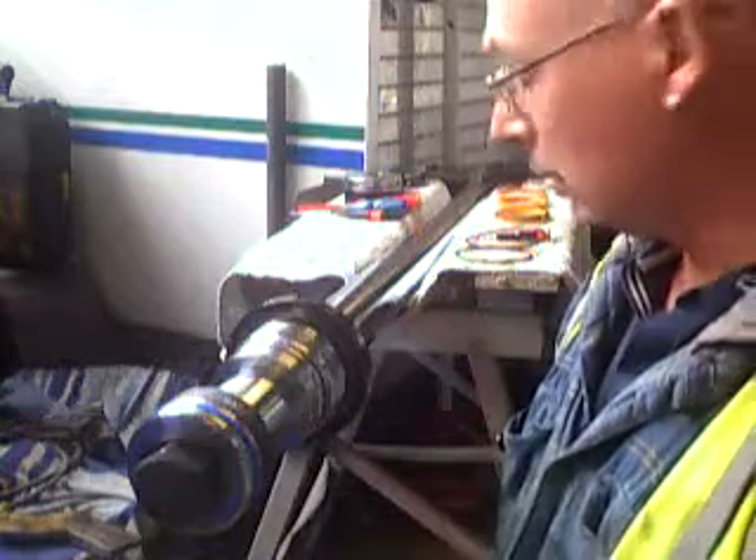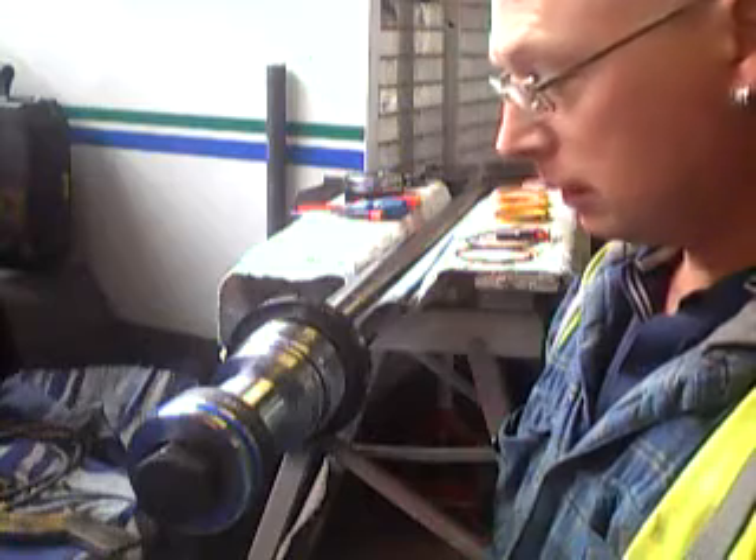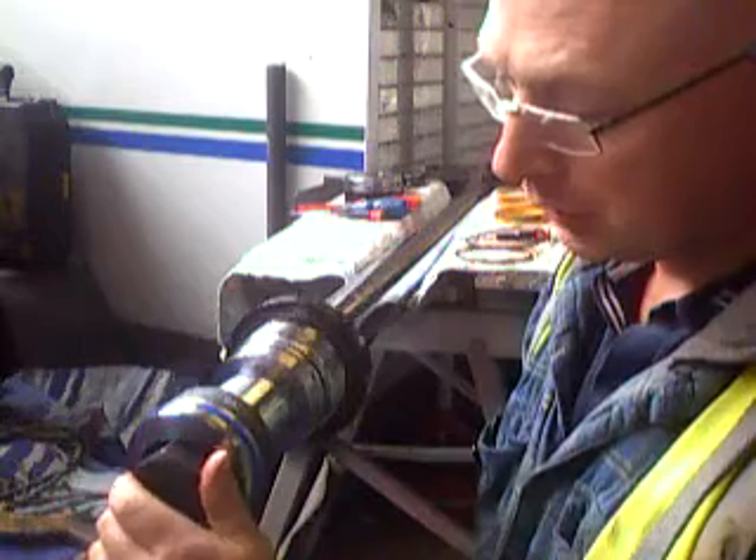Once you've got that off, this is what you're left with. This is all being cleaned up obviously. The end takes a 46mm socket.